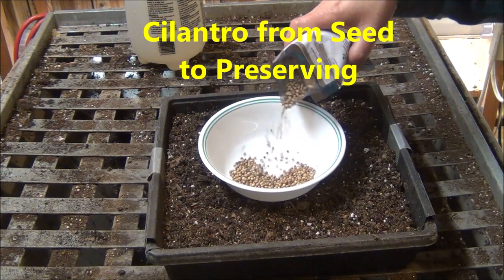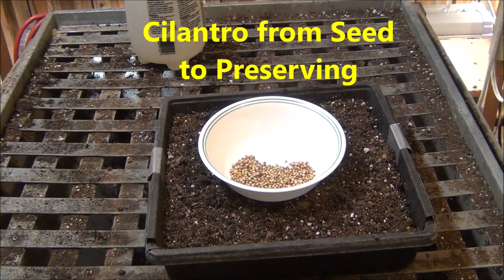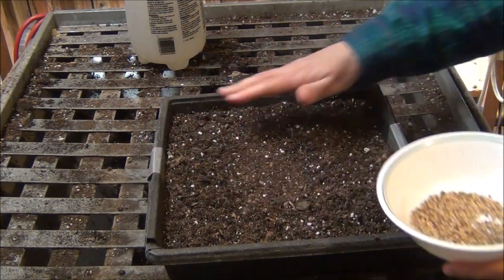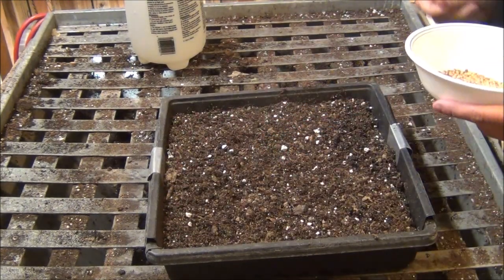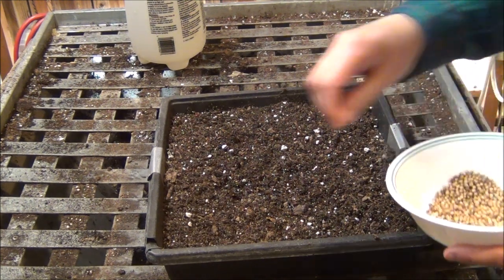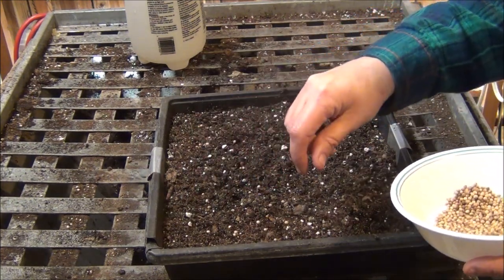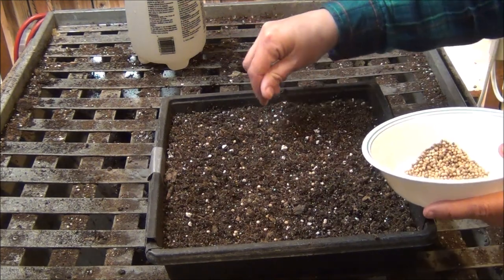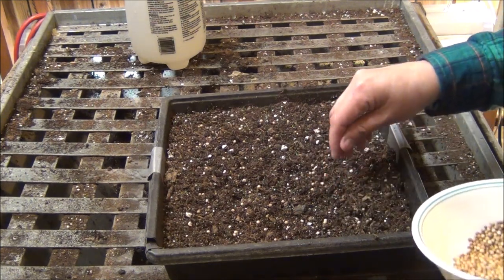I've done this before and they've done pretty good, so I'm just going to do it in a flat this time. When they germinate and get so big I'm just going to trim them. Cilantro grows okay outside but it's got to stay cool. As soon as it gets fairly warm they seem to bolt. I like to just scatter them — there's going to be quite a few and when they come up I'll just harvest them early instead of putting them out in the garden. I'm just going to harvest them right here indoors.